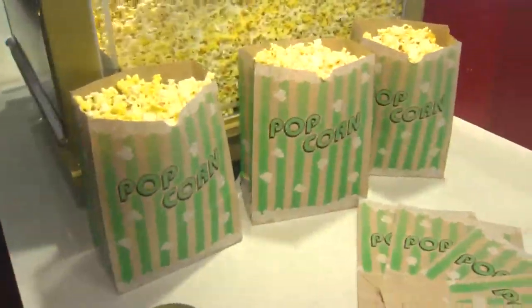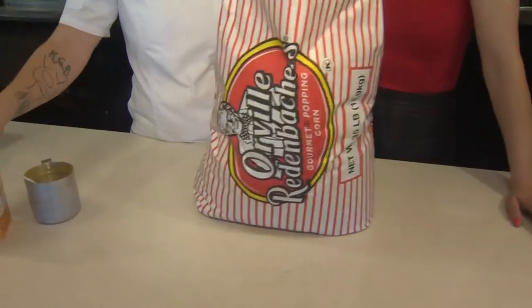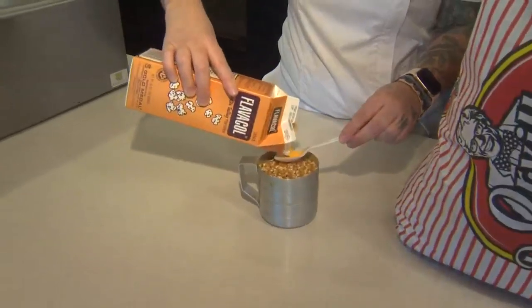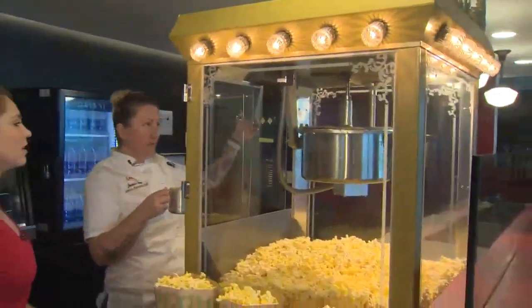So what is it that you guys do to make the popcorn that is so good? Well, we start with Orville Redenbacher's — we're gonna take a full one-cup measuring cup — and then we're gonna take this Flavacol, which is basically salt seasoning, so over to my popcorn machine.